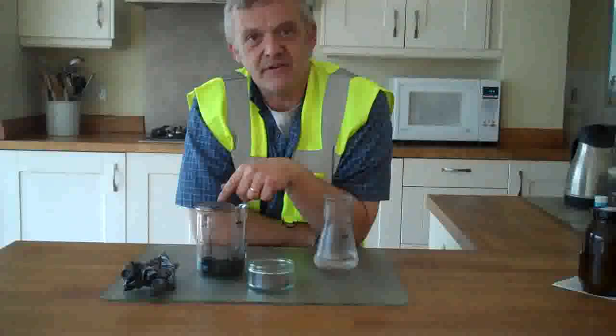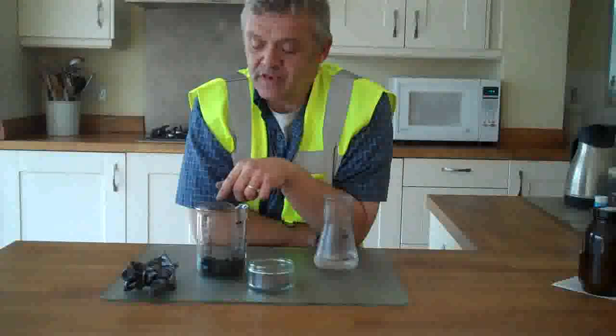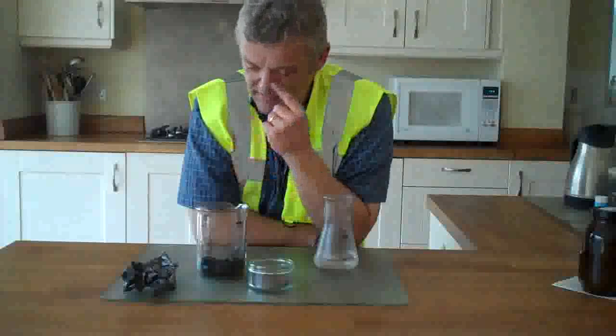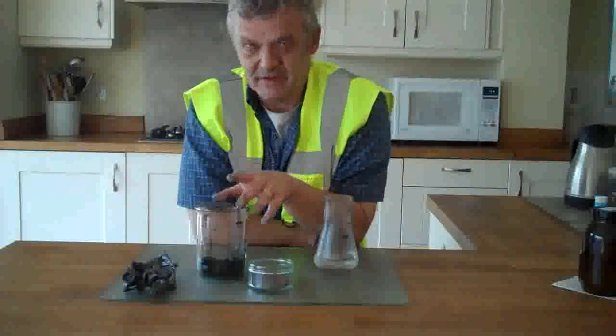We've done this in two previous videos. We made some ferric chloride in a previous video, some ferric chloride intercalated graphite, and in another previous video we exfoliated it in the microwave - and that's exactly what's in here. This is the ferric chloride intercalated graphite that has been exfoliated in the microwave, so refer to those two videos to make this stuff.